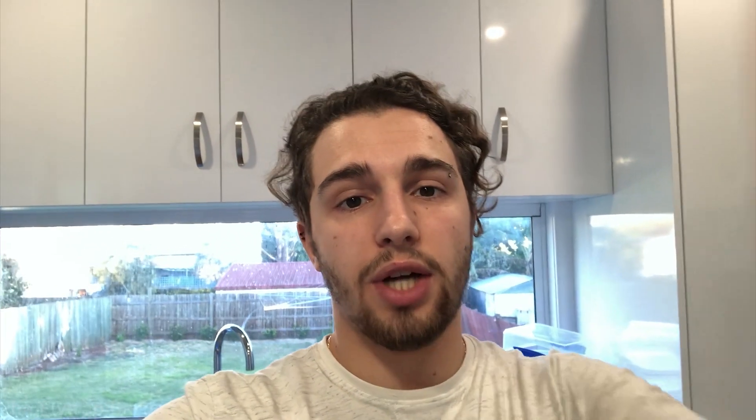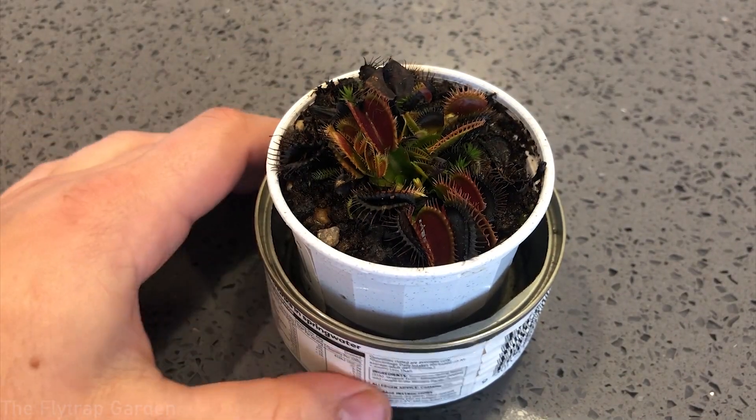If you're still struggling with your Venus flytrap and you've done all of those things, definitely let me know because I would have no idea why it doesn't close. Anyway, it basically comes down to not having the adequate care for them. So let's actually check if our Venus flytrap traps are still closing fast or slower than usual.